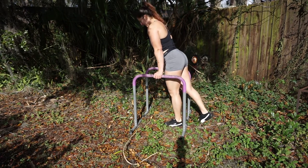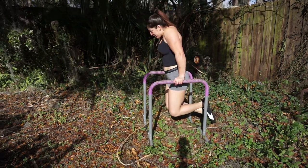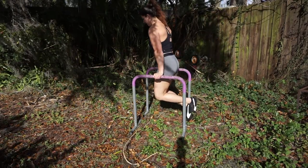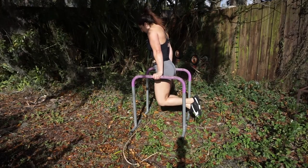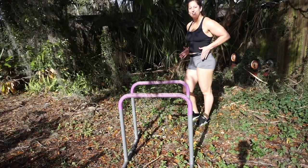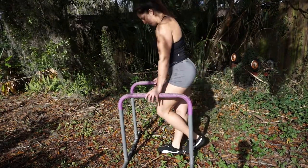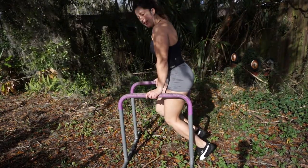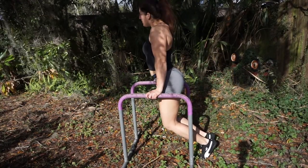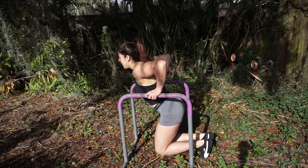Just like we just did before with bodyweight on the parallettes, we're going to go through the range of motion with our feet on the ground. We can put our feet a little bit behind us so more of our weight is on the bars. Shoulders down and back, we're going to sit down and back up.